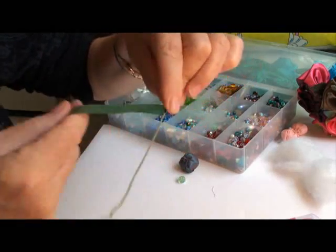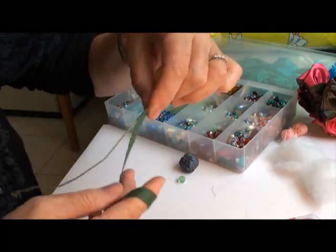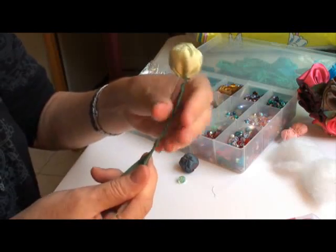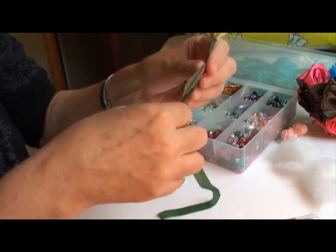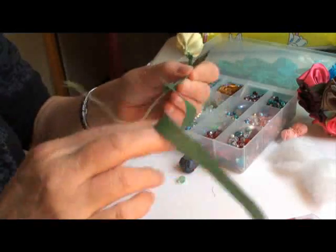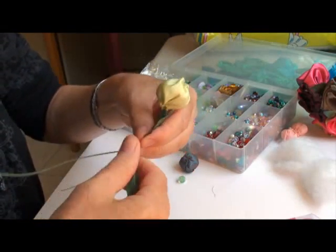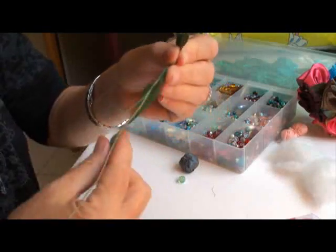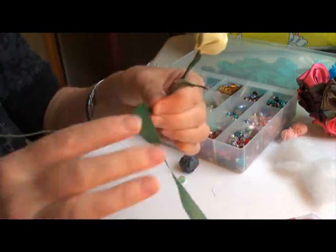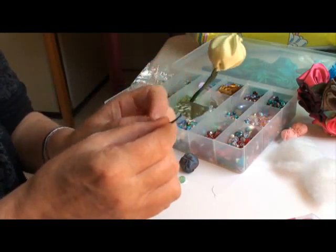These would be fun little things to make for a wedding or baby shower, or any kind of celebration. Just keep doing this until you want to add a leaf — wherever you want to put the leaf. This stuff is great because it can be reused and rewound. Just insert the leaf and wrap until you feel it's long enough. You can add more leaves, or you could even add a second stem with a berry.